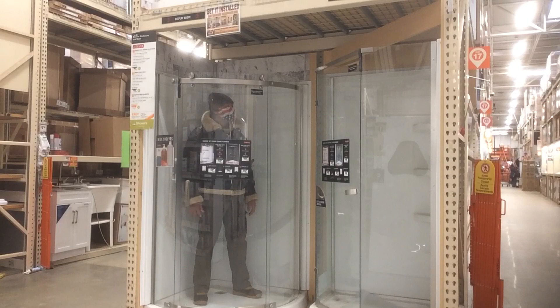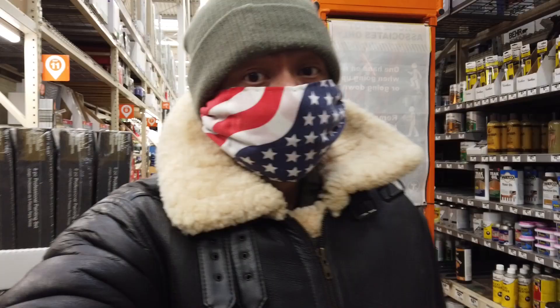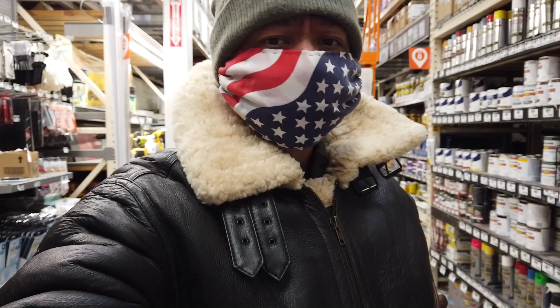Scotty, energize! Back at the Lowe's — wait, is this Lowe's or Home Depot? I think this is Home Depot. I'm back to buy more paint.